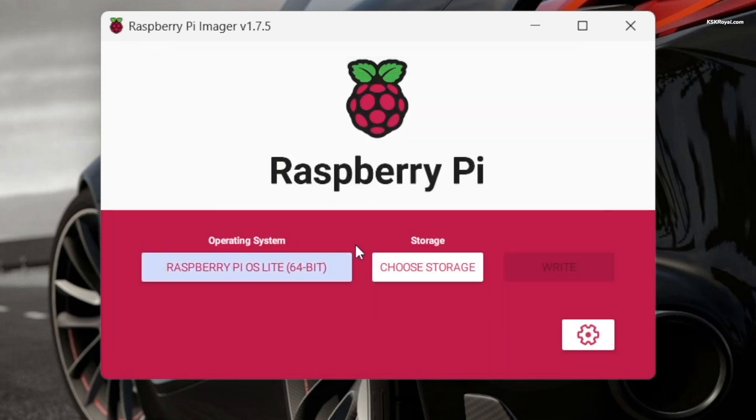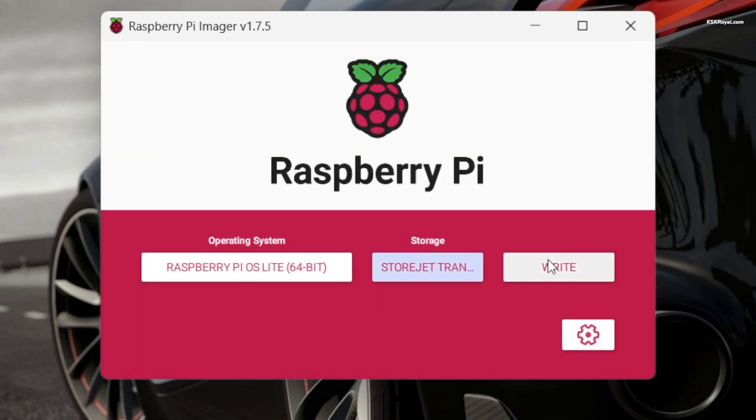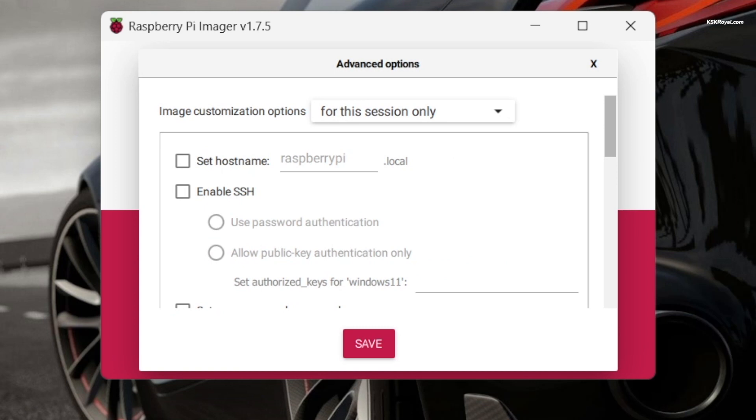Select storage and choose your SSD. Before clicking on write, let's tweak some settings. Click on the settings gear icon and enable set hostname to identify the Raspberry Pi 4 on the network. For example, I'm going to set it as rpi4.